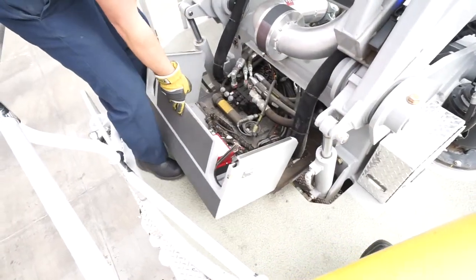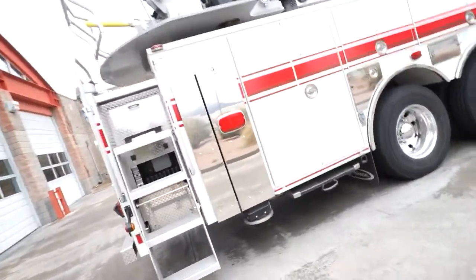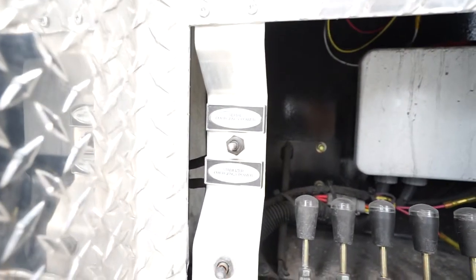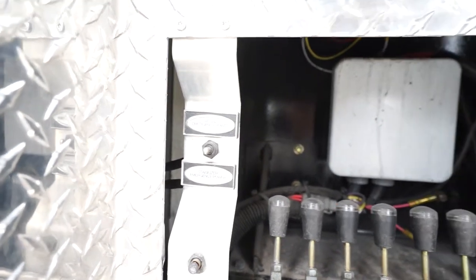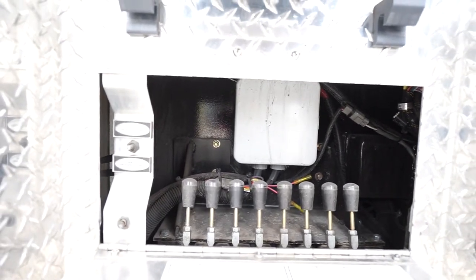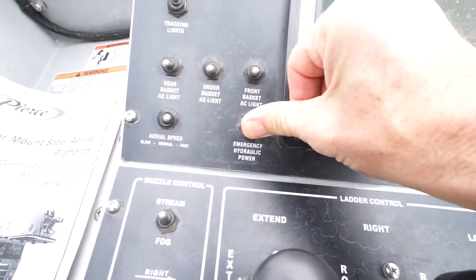This switch is located under the hinged step on the top of the turntable. In the event of engine or PTO failure and subsequent loss of hydraulic power, the emergency power unit or EPU can be activated. To the left of the stabilizer manual control levers is where the EPU toggle switch is found. An assistant will engage and hold the switch to provide emergency hydraulic power — holding the switch in the up position gives power to the aerial, down gives power to the stabilizers. A second EPU toggle switch is mounted on the pedestal control panel.